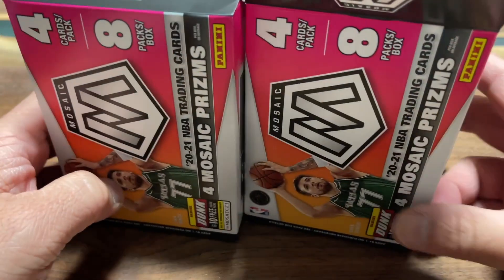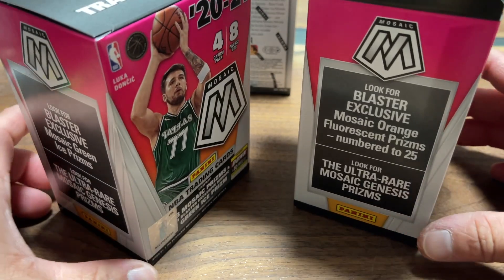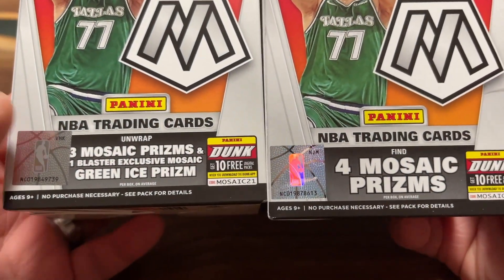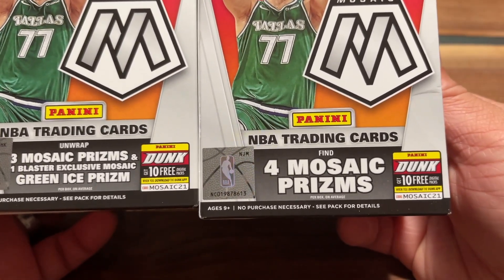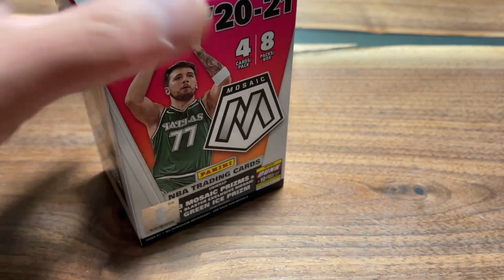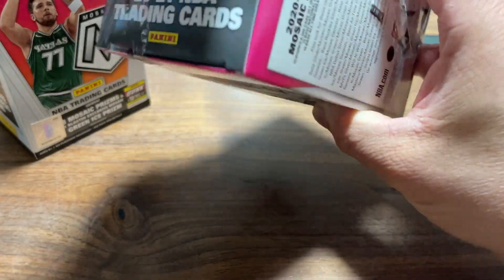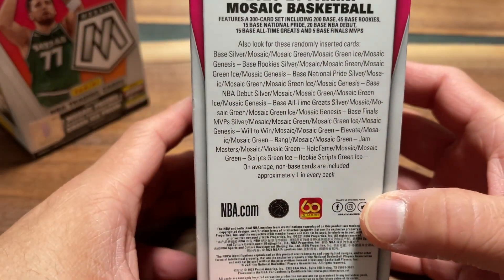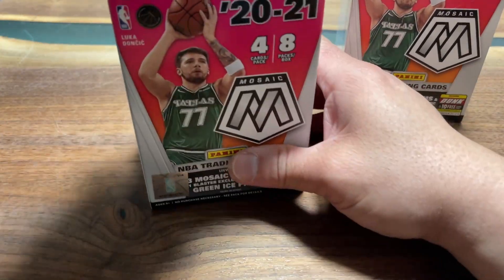The major difference beyond that: both have Genesis, which is what we're looking for. The regular has three mosaic prisms and one green ice; the exclusive has four mosaic prisms. The term 'mosaic prisms' is pretty loose — it could be a silver or a green from any type of insert. I'm trying to figure out the value since I've never opened hobby boxes before, only retail.